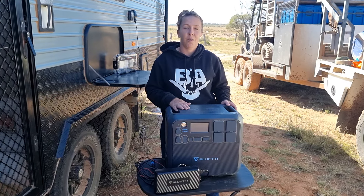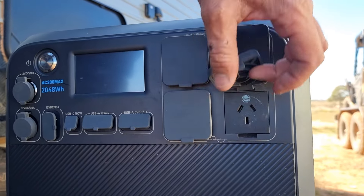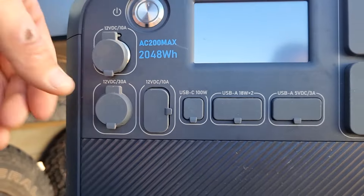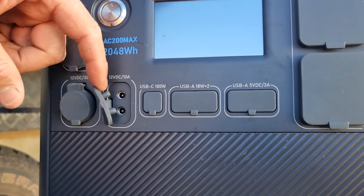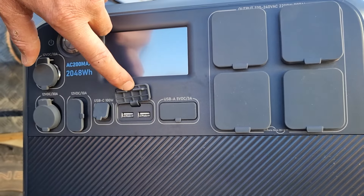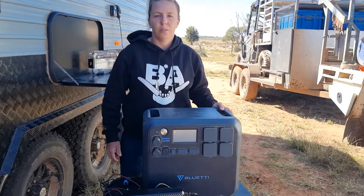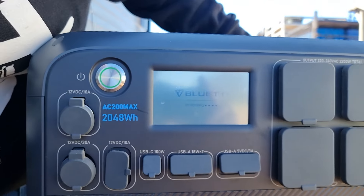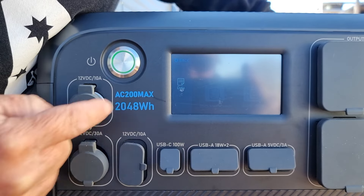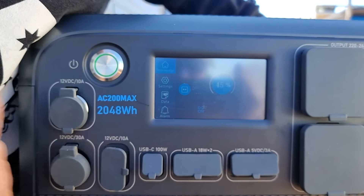This thing has 14 points to charge on. You have four 240-volt ports. You've got two wireless chargers — these are perfect for your phone, so you can just set them on. And you have all your DC and USB ports across the front. It has an easy touchscreen, it is one-touch on, there's no pull-starting or fuel, and it's just an LCD screen. And then you have all your controls for turning your DC on and your AC on for your output.